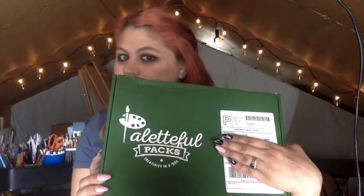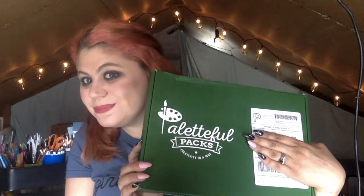Hello everyone! Today I'm going to be unboxing the Palette Pull Packs art subscription box. This is the first one of these that I've gotten. Oh, there's a cord here — you can tell I'm new at this.